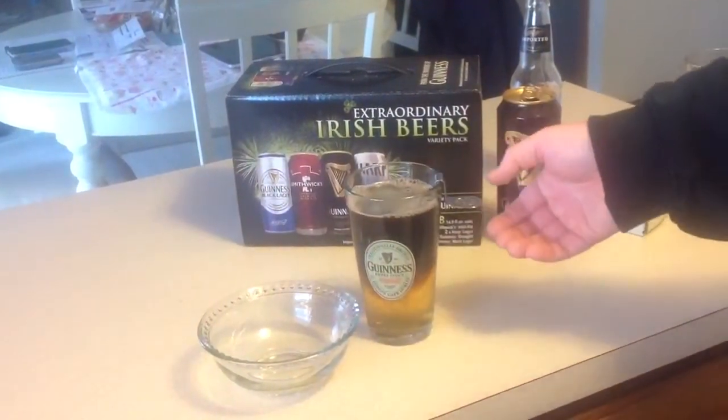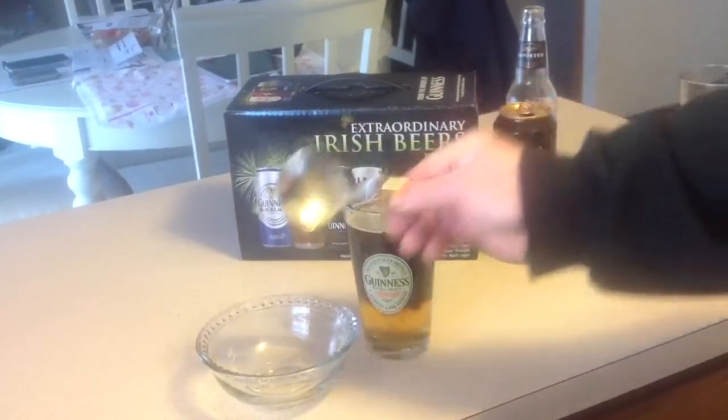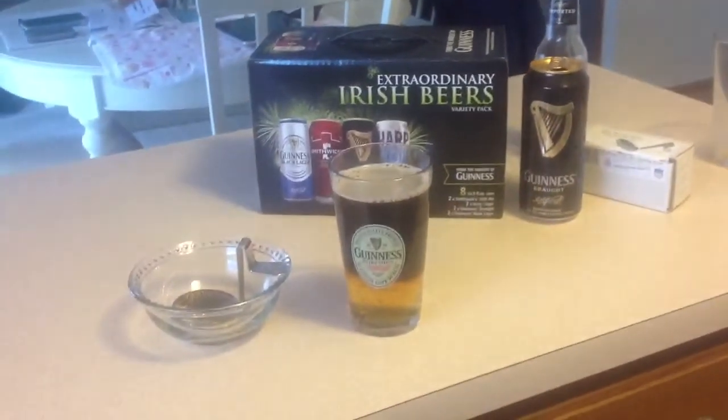When you remove the spoon, make sure to tilt it sideways. We let it sit — and there's the perfect black velvet.